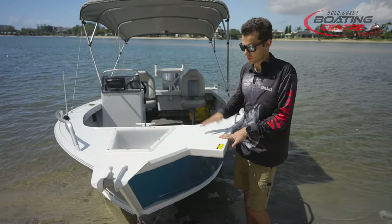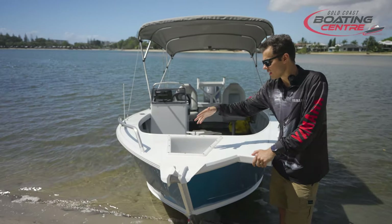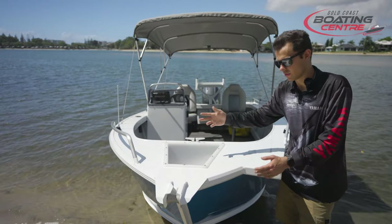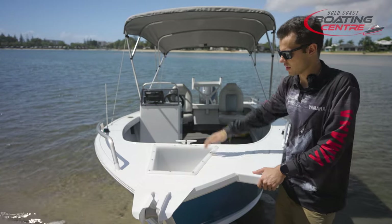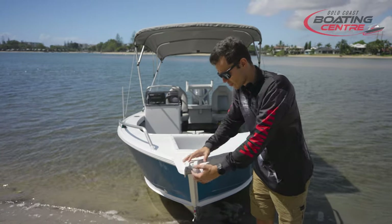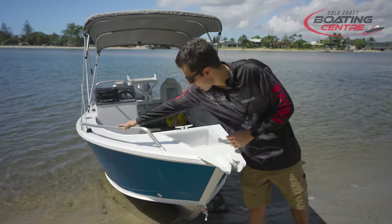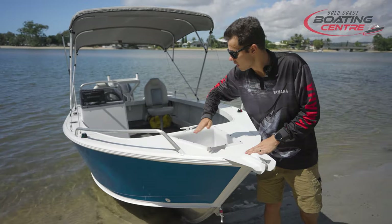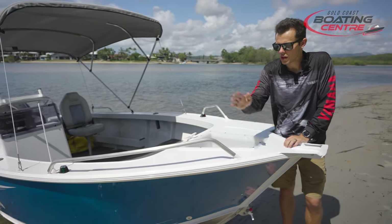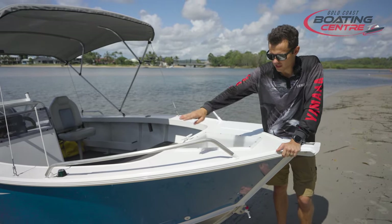Battery storage is in the front area, which we'll go through a little bit later. We've got an anchor well inside here for your sand anchor — you can just stow that away and it actually drains out, so if you do get water in there it's not going to cause dramas. It's going to drain back into the ocean. We've got the bow sprit with the little anchor roller up here too. And we've also got the upgraded bow rails, which are a little bit longer than standard, giving you a bit more protection. You can tie fenders or mooring lines off there.